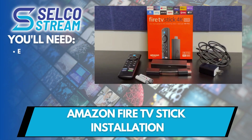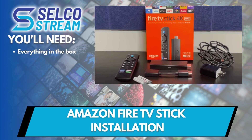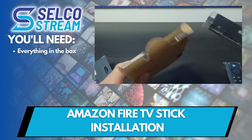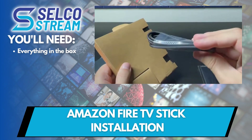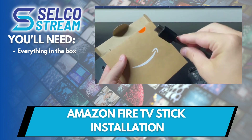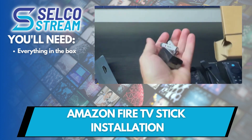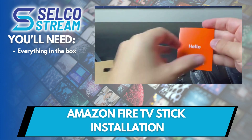First, you'll need everything that's in the Fire TV Stick box. This includes a remote, the Amazon Fire TV Stick, a USB cable, an HDMI extender cable, a power adapter, and batteries for the remote. There are also instructions that we'll go over shortly.